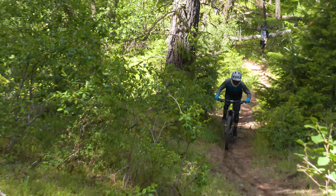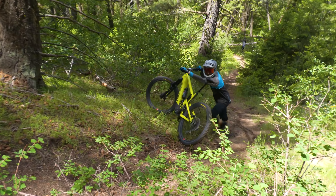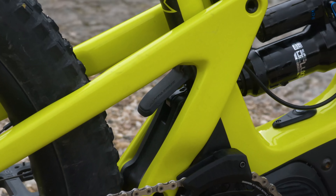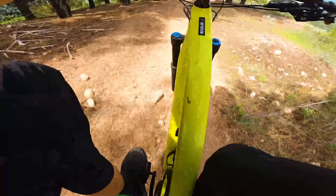The Heckler's relatively slack seat angle also led to some loop outs on some really steep stuff. There's a lot going on in the shock area which could make it harder to clean and service. We also felt the need to swap for a shorter 35mm stem to lessen a bit of the front wheel pushing and wandering that we felt through turns early on.